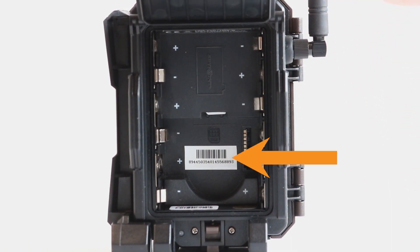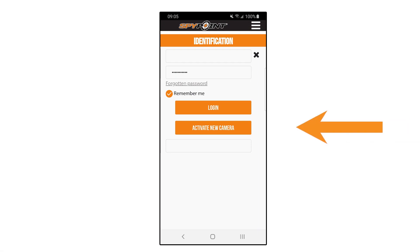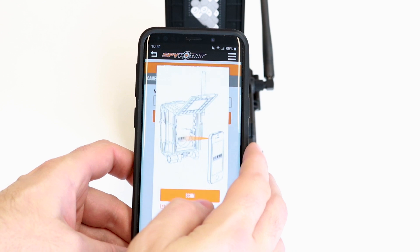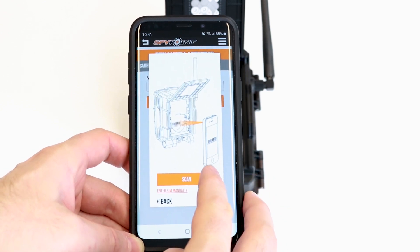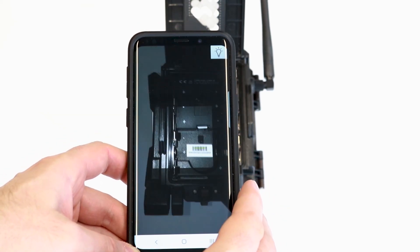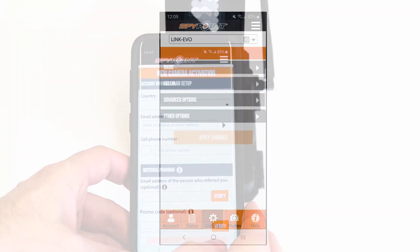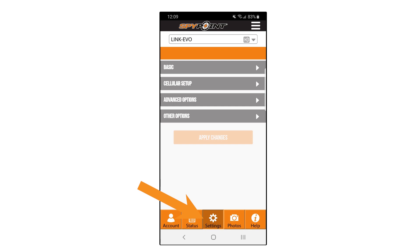Locate the SIM barcode. At this time, open your SpyPoint app and select 'Activate New Camera,' then select the Link Evo from the model drop-down box. Click 'Scan' and hold the phone's camera over the barcode, then follow the on-screen directions to complete the activation.